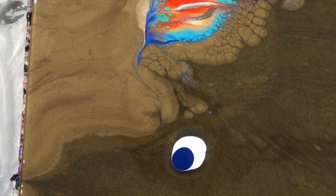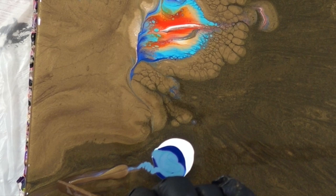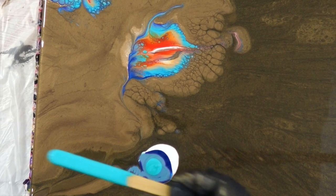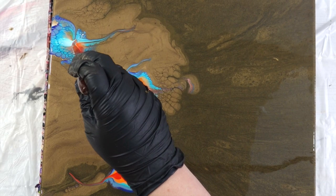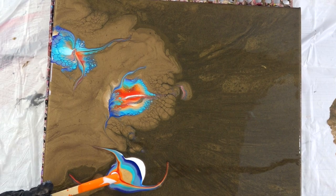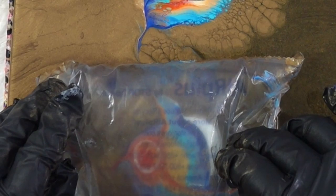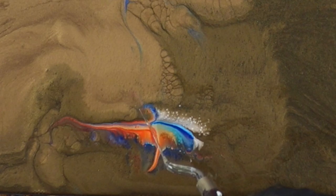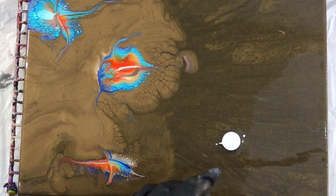The flowers kind of develop over time. There's no silicone in any of these — just the combination of metallics, opaque colors, and transparent colors. That seems to be the magic mix for getting cells with no silicone: using different paints with different densities in different layers. I don't like using a lot of silicone in my paintings because I don't like cleaning it off. I also accidentally made what looks like a swordfish or a dolphin — it was really cute so I just left it.